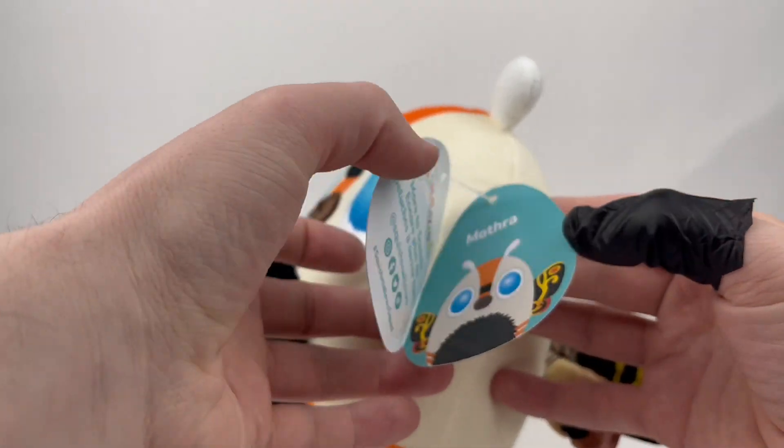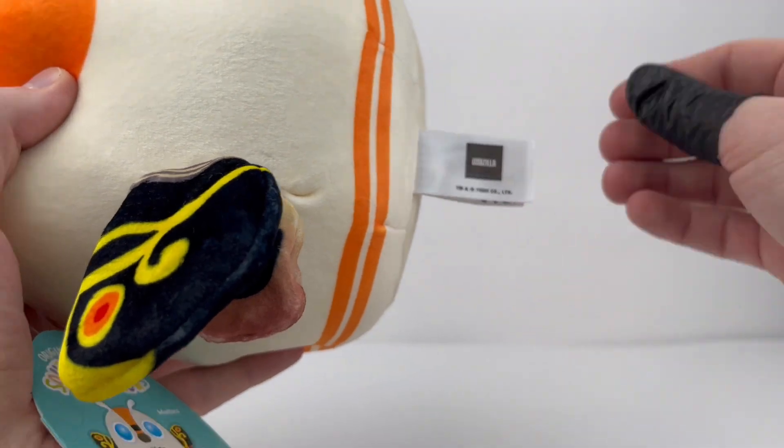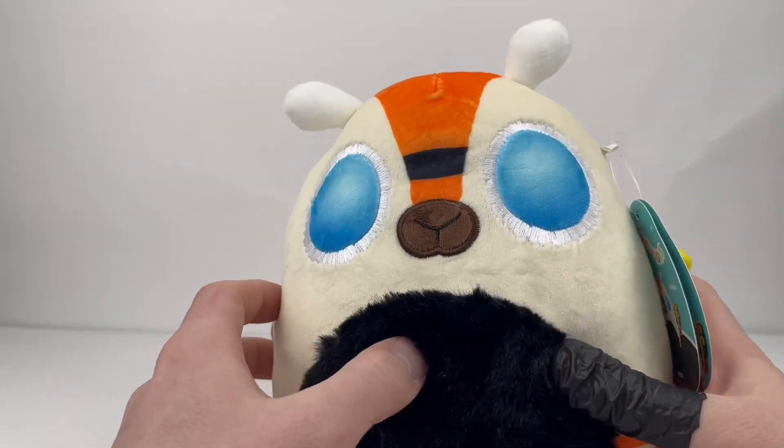Quick look at that tag — same deal as the rest, and then same on the bottom tag also. So there's the Mothra. Really, really awesome. They knocked it out of the park.